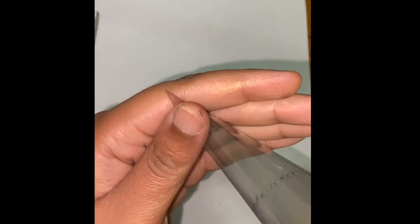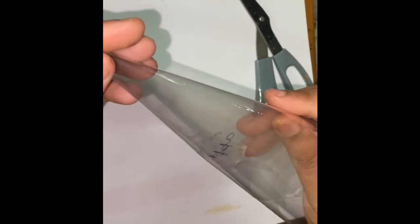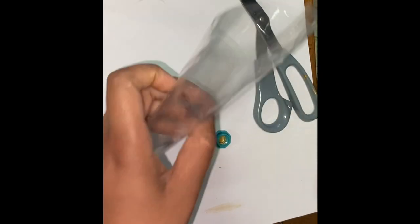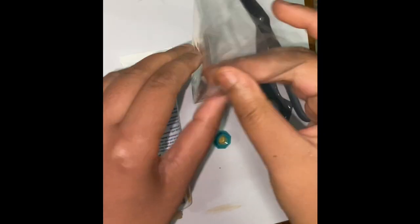We need a cellophane sheet of 15 by 15 centimeter size. If you don't have a cellophane sheet, you can use any medium thick plastic sheet. Roll the sheet into a shape of a cone as shown and secure the ends of the sheet with a cello tape. Now fill the cone with gold acrylic color, fold the extra plastic and secure the top end with a cello tape.